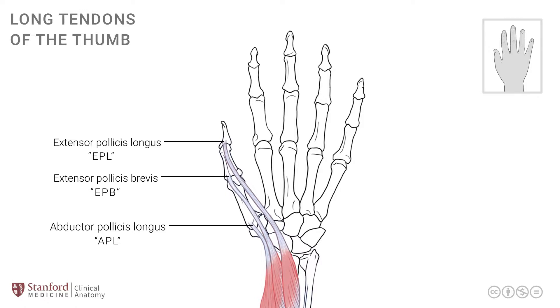The abductor pollicis longus affects movement only at the carpometacarpal joint, whereas the extensor pollicis brevis has additional action at the metacarpal phalangeal joint, while the EPL, or extensor pollicis longus, has its additional role of extending the IP joint, or interphalangeal joint of the thumb.